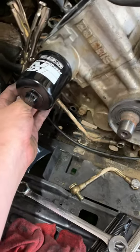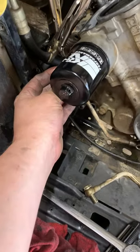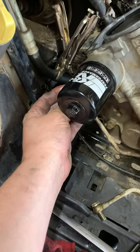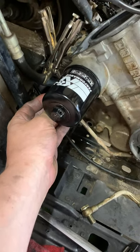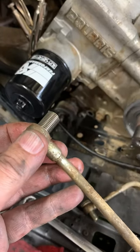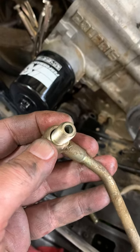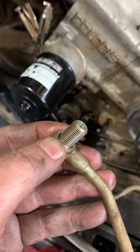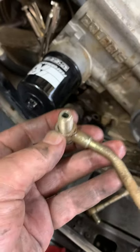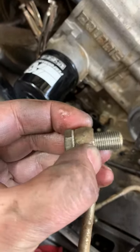This one came out with no problem using a 17 millimeter wrench. An interesting note: neither one of the banjo bolts up by the oil filter had a crush washer on this side, next to the filter housing. There's one on this side, you can see it, but there wasn't one over here.